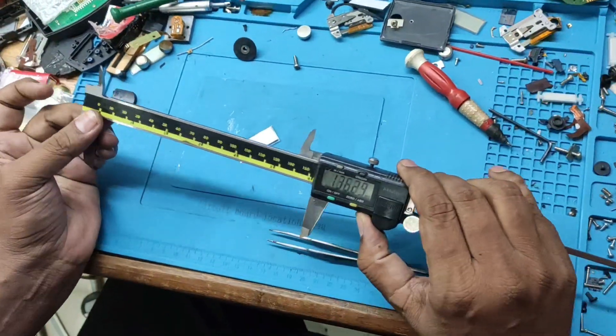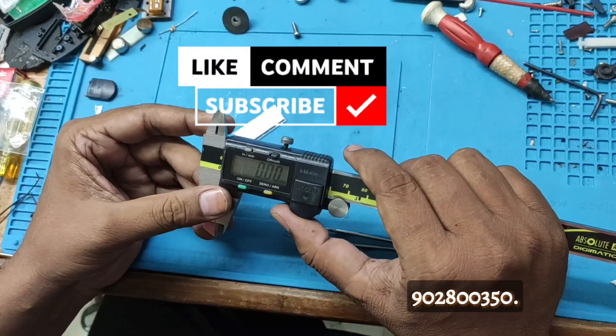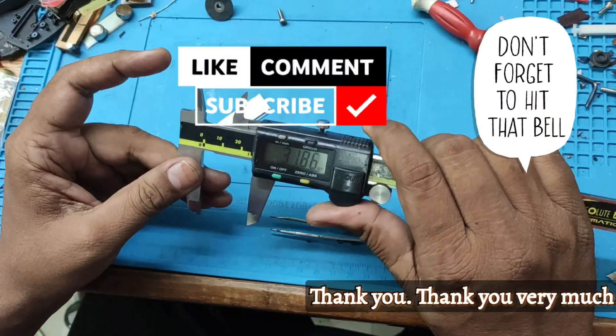If you require any clarification or more information, please contact us on my mobile number: 9028000350. Thank you very much.